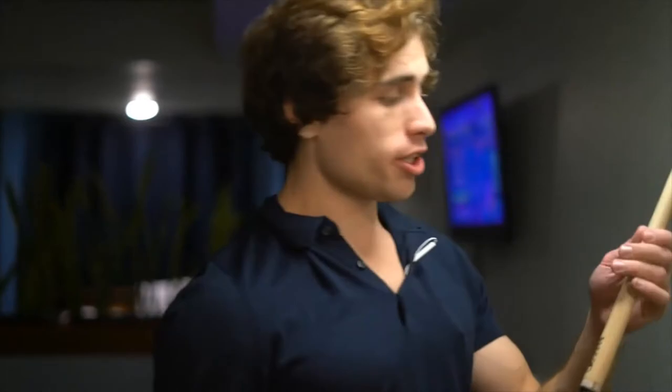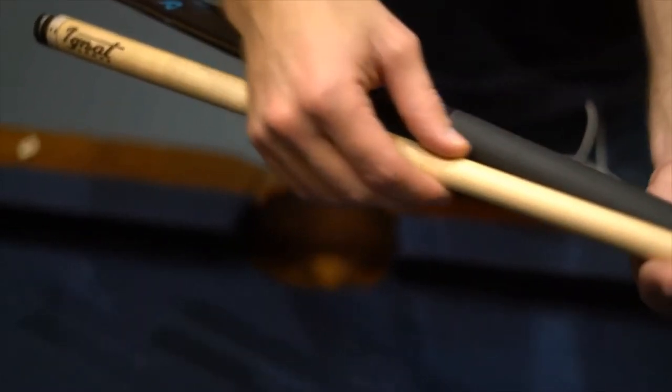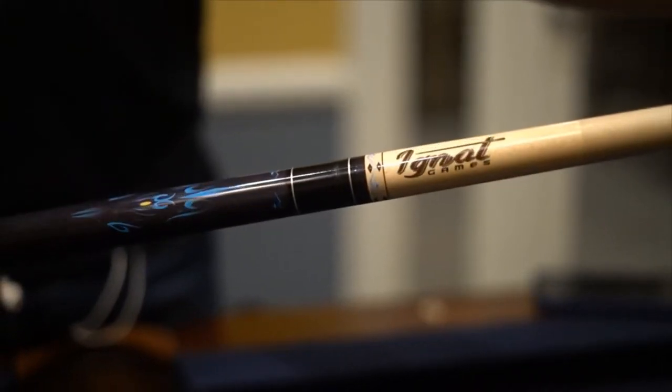Today we're going to be showing you guys what you get with the Ignite Games pool bundle set. We're going to start out with the pool stick. What's really cool about this stick is it's a Canadian maple shaft, which feels absolutely amazing — the quality is out of this world.